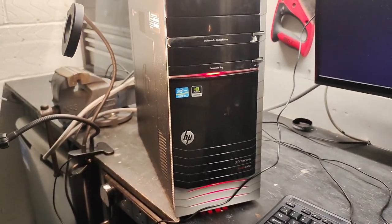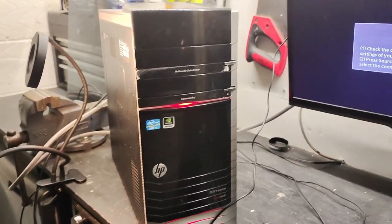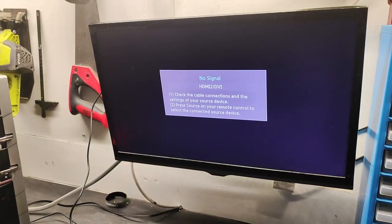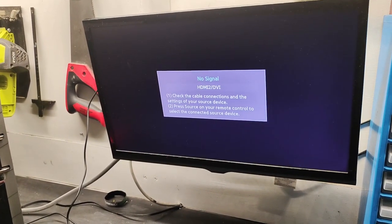I bought this for £50 off Facebook Marketplace. I switched the PC on — it turns on — however unfortunately it doesn't post and I get no video output from the computer.